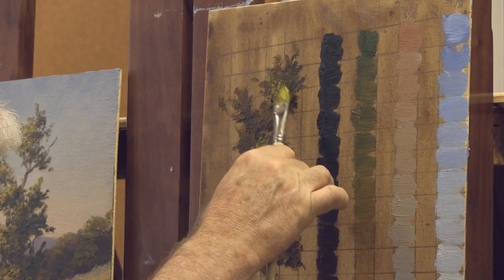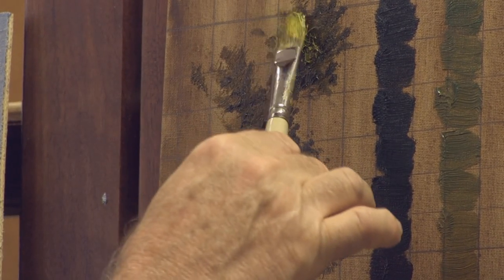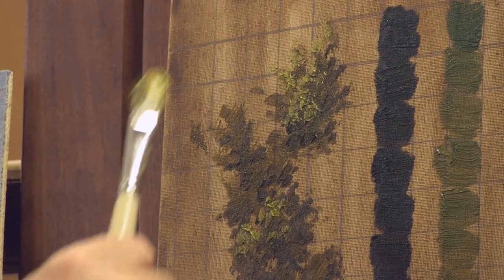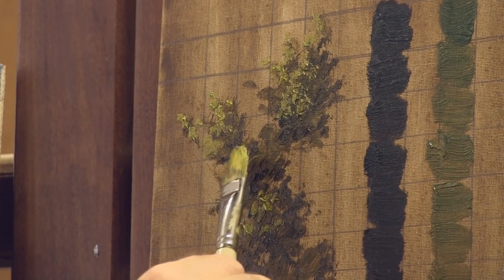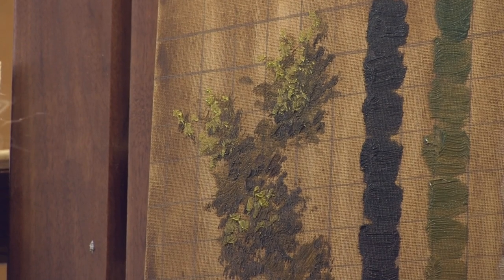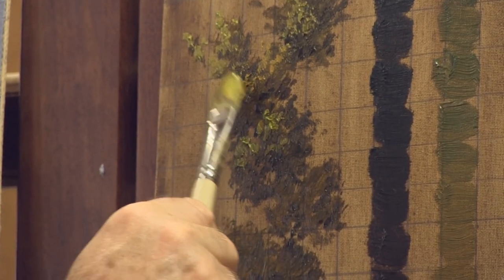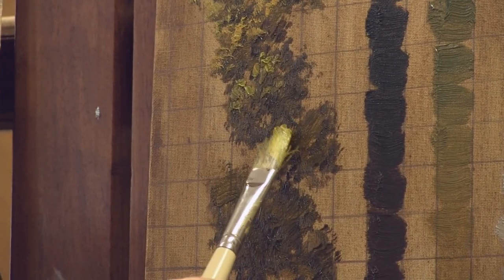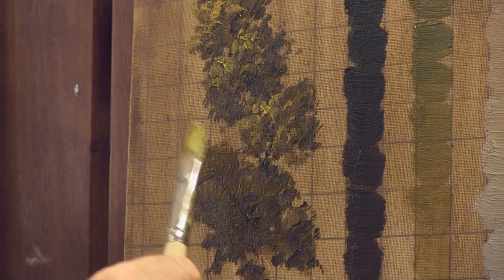I'm going to test it up here — that looks pretty good. I'm still using a very intentional short stroke. On the light side of the tree, on the upper left-hand portion catching the light, on the upper left-hand portion of some of the forms catching light, I am putting this highlight. Don't get too solid. It may look like I'm dabbing but I'm putting a short stroke everywhere I go.